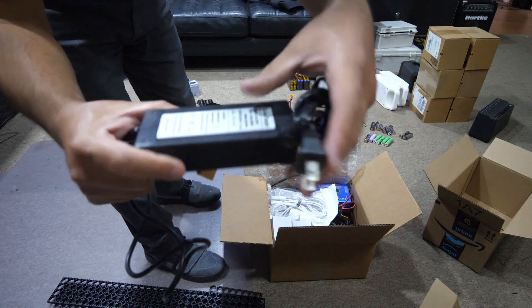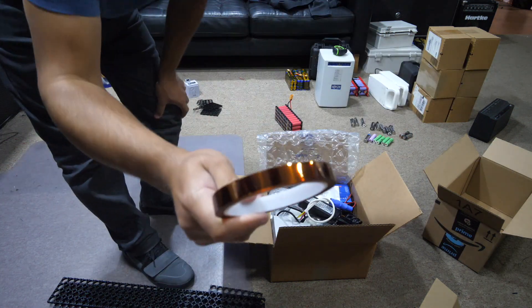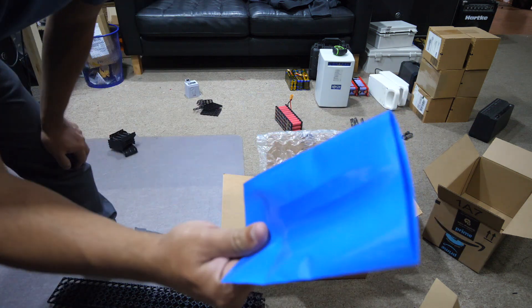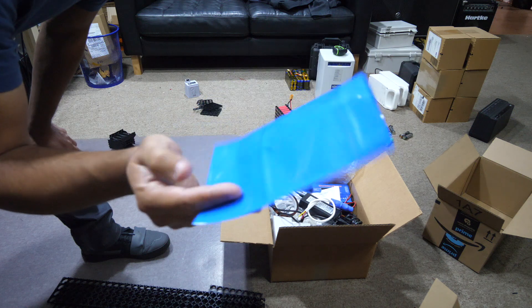I'm going to send one of these to charge the hoverboard packs. Captain Tape — they're going to need this. And we're going to need a lot of this shrink tape thing.